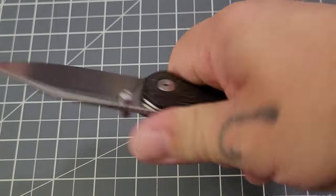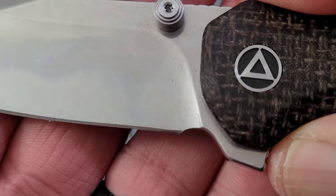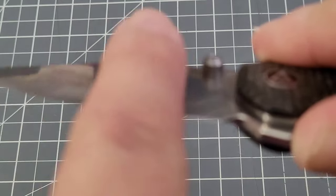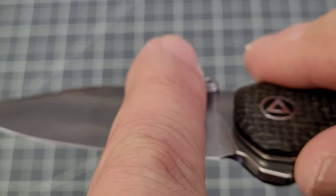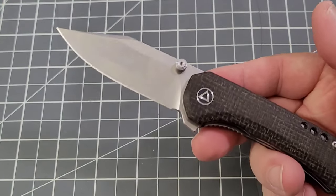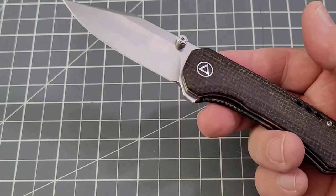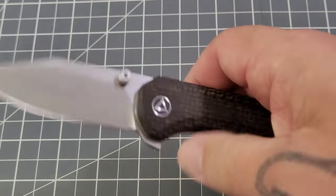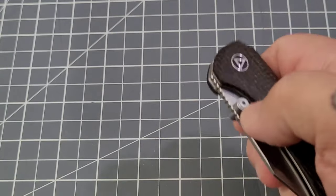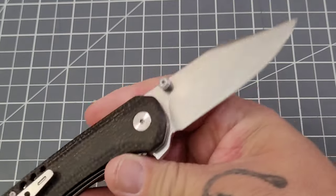Nice in hand. It's a clip point blade. The choil isn't quite out to the plunge — you've got maybe just a tiny bit of a smile going on there. The thumb studs are interacting with the cutting path just a little bit, right up against it. You'll have to watch that when sharpening or if you want to remove the thumb studs. I usually don't sweat that too much, I know it does bother some people, but it's not a bad little knife overall.